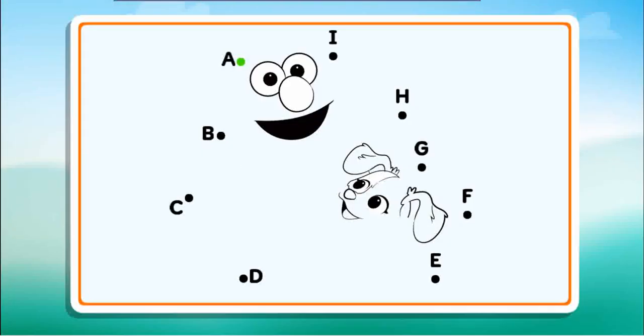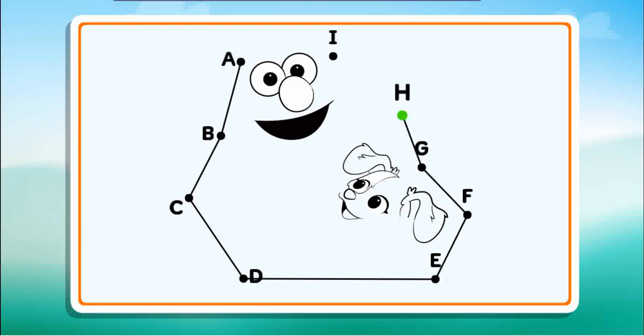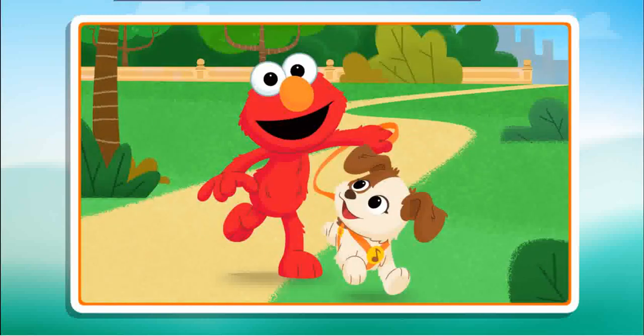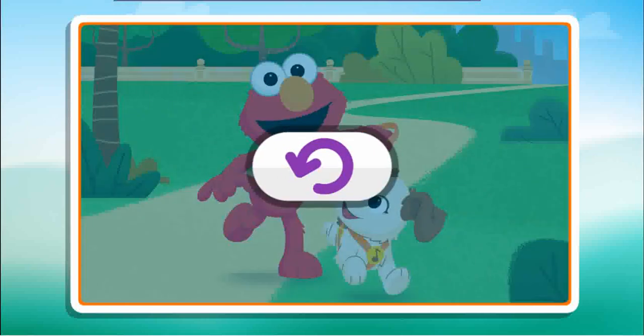Connect the dots to reveal the picture. B, C, D, E, F, G, H, I. Great picture! And great job connecting all those dots. Click the button to play again.